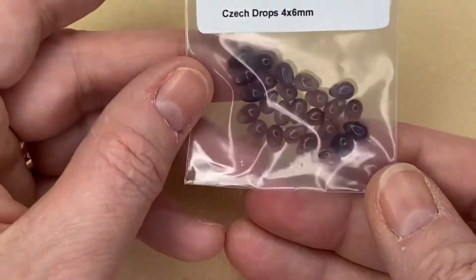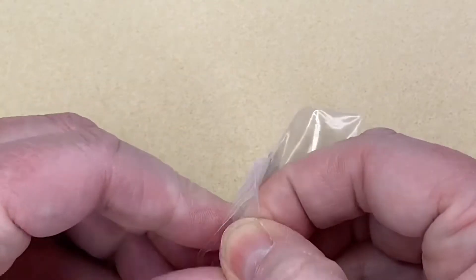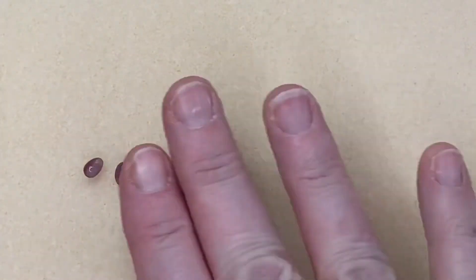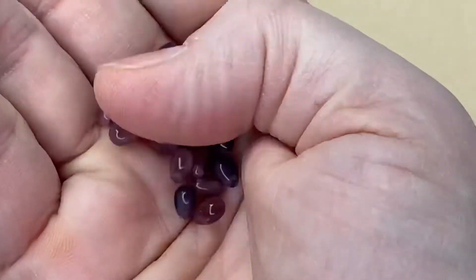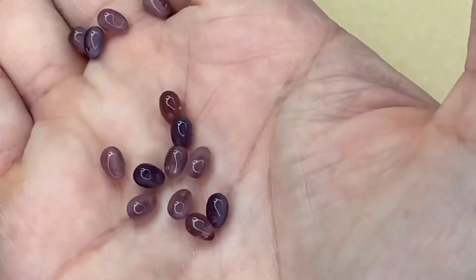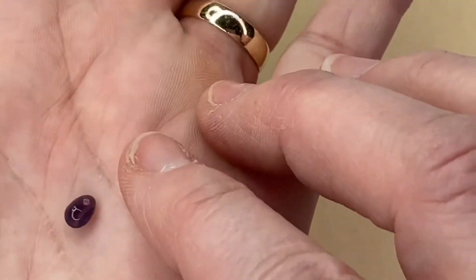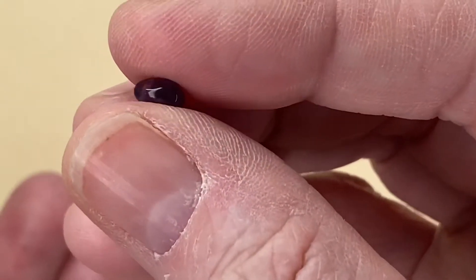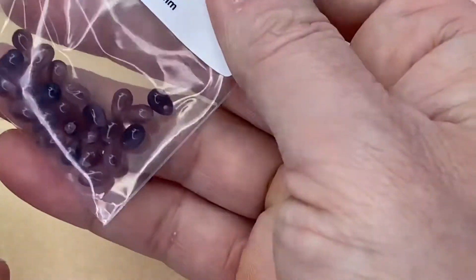We've got some Czech Drops, four millimeters by six millimeters, and you get 25. They're really pretty — all just slightly different. They're so simple, with a little hole through them. I absolutely love those — like little dragon's teeth, really really pretty.